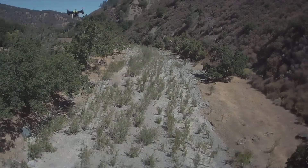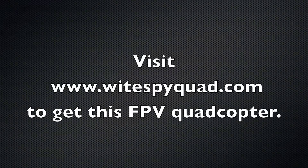I highly recommend checking out WhitespyQuad.com if you're interested in getting a kit, or ready to fly, or almost ready to fly quadcopter.